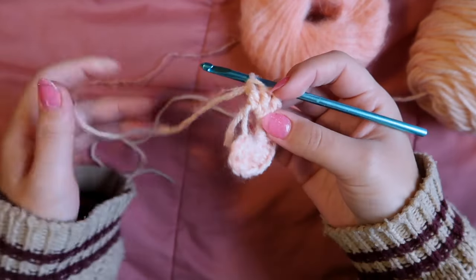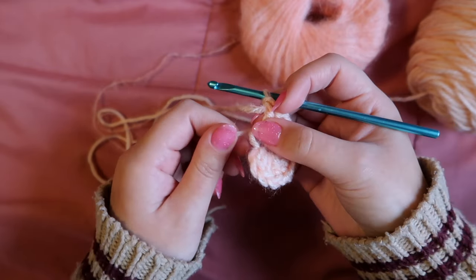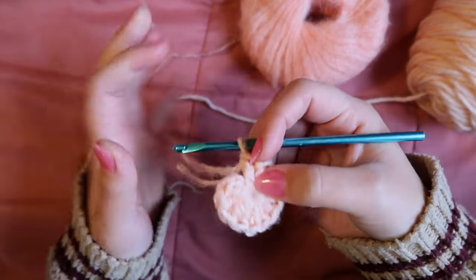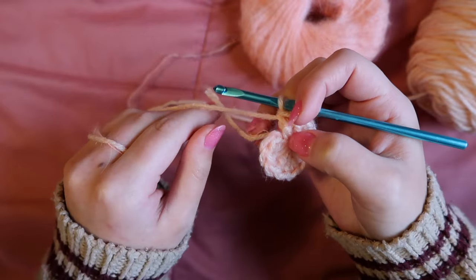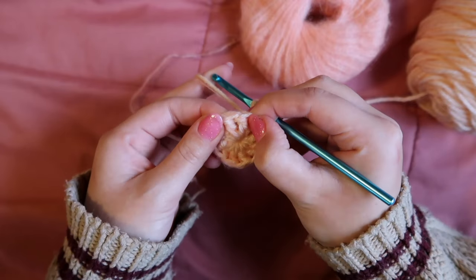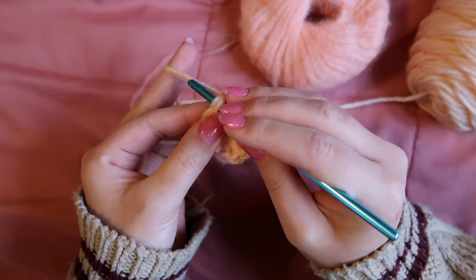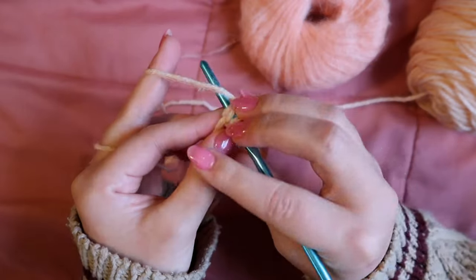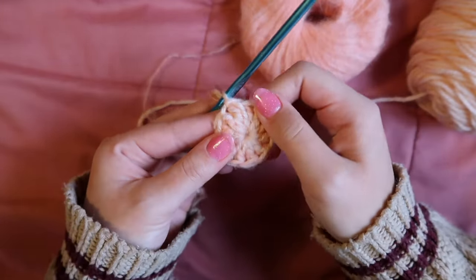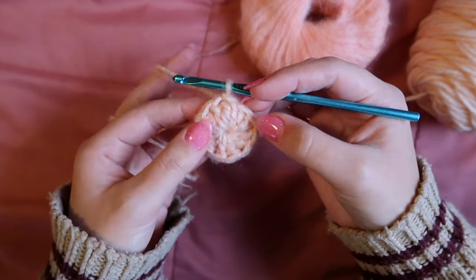Once you have your 12 double crochets, find the two little tails inside the magic circle and pull them to close the center. Then insert your hook into the first double crochet made — not the chain — yarn over, pull through both loops, and slip stitch closed. Now you have a circle to work from.